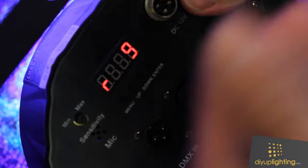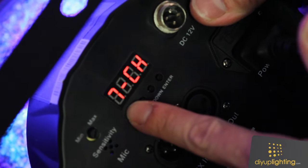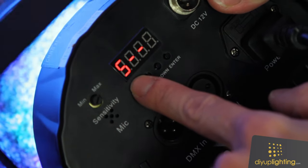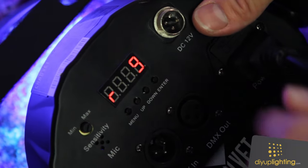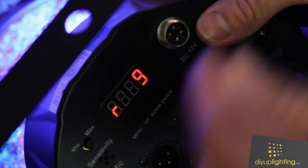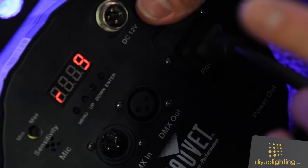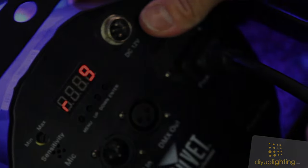At this point, the presets are stored into the light for the U menu. So if you accidentally shift over to another color, you can come back to U, hit enter, and it'll go back through your custom set and reset back to your custom color. Also, if you unplug the light and plug it back in, it will be set to the custom color you have just created.